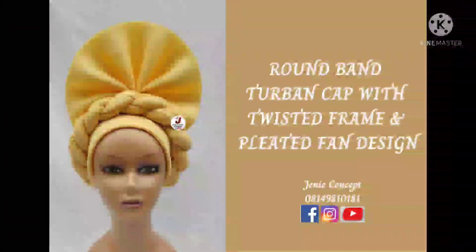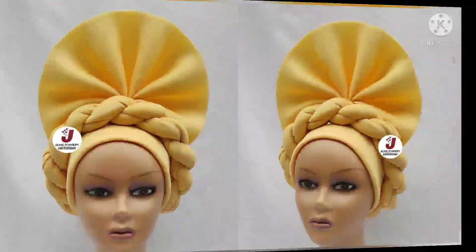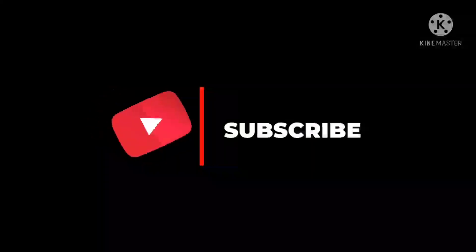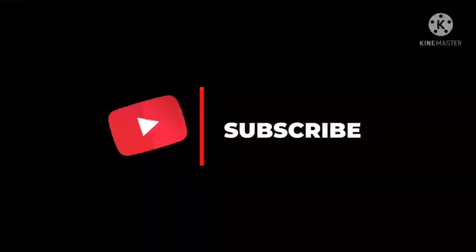Hello lovelies, welcome back to my YouTube channel and to another online tutorial with Jenny Concept. In today's tutorial we're going to be learning how to make a round band-to-band cap which has a detachable twisted frame and a pleated fan design attached to it. If you are new to this channel and you are yet to subscribe, please kindly do so by clicking the subscribe button and also click on the bell icon to get notified whenever we upload new tutorials.